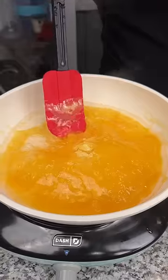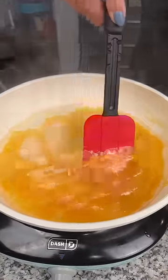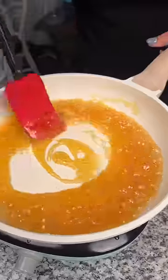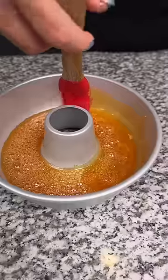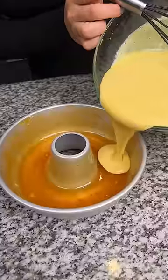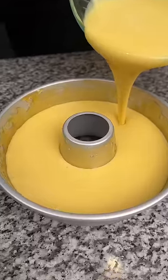Yep, perfect. Once you have that ready, we're going to pour that all in, coat the walls, and pour it all the way to the top.